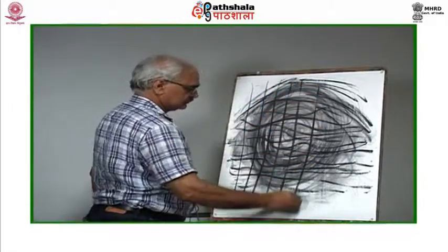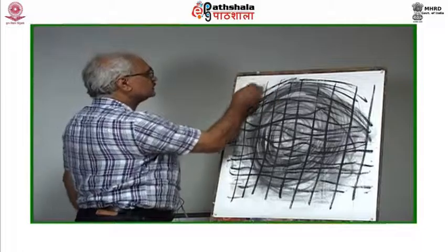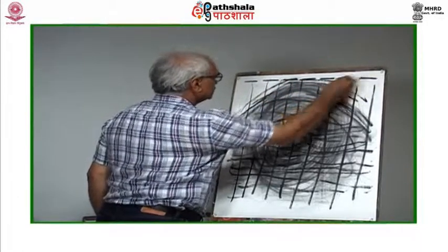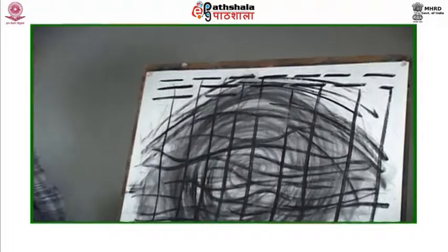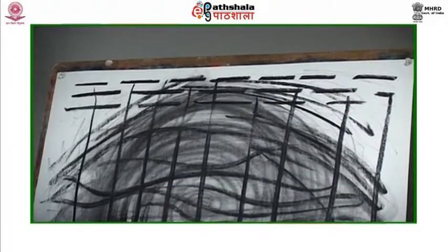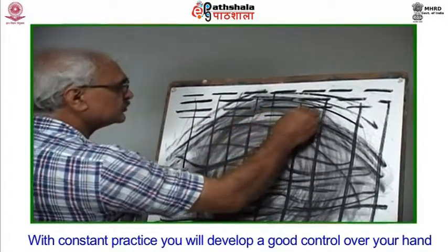Explore what kind of lines your pencil can provide you with. Draw straight lines, curved lines, and short straight lines. These are basic exercises for any kind of drawing or artwork you will dwell into in the future, be it a portrait, life study, still life study, or landscape. A good line work is a prerogative — with constant practice you will develop a good control over your hand.